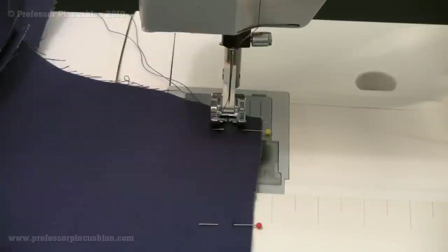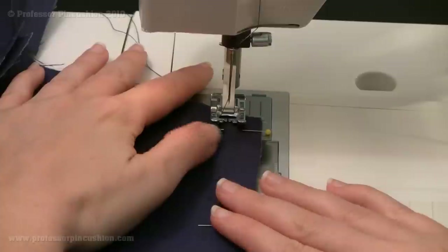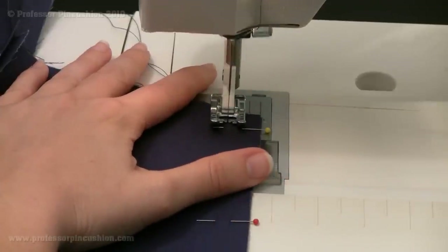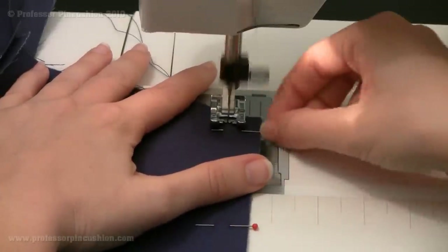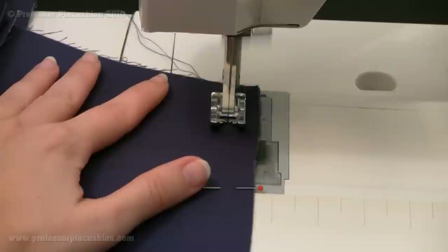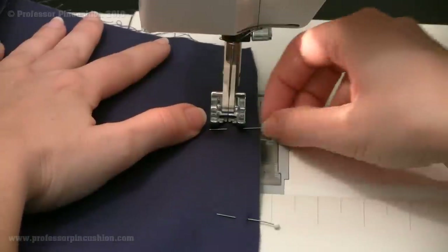I'm going to stitch the outer edge of my pocket at the 5/8 inch seam allowance. Basically what's forming is a J-shape because we're not doing the top part yet. Make sure to do a back stitch, and then just go along the outer edge for both pockets.